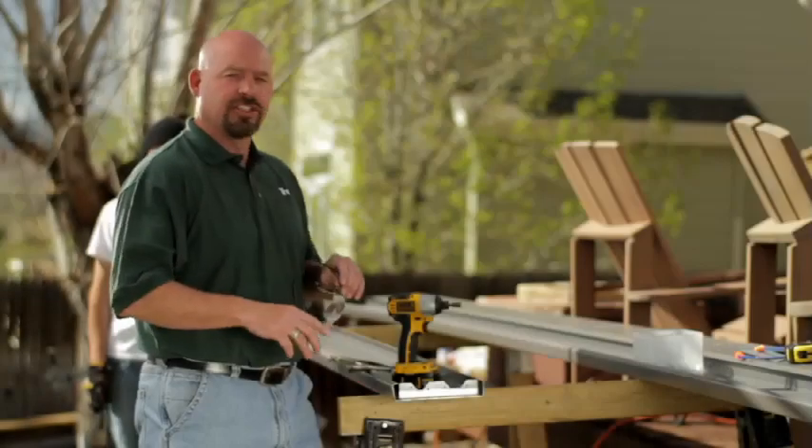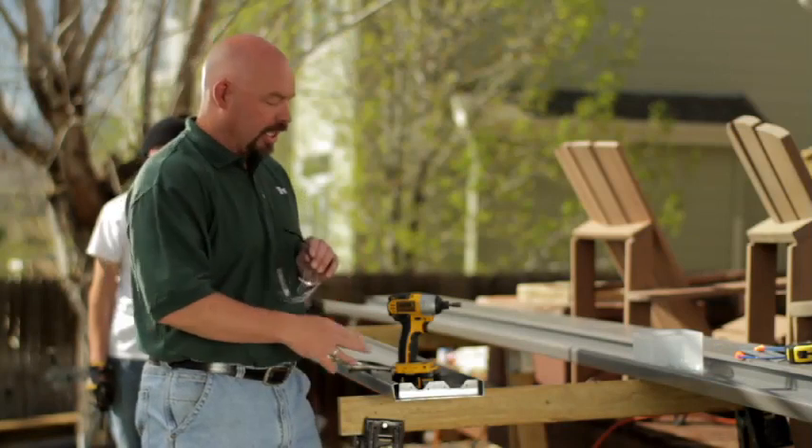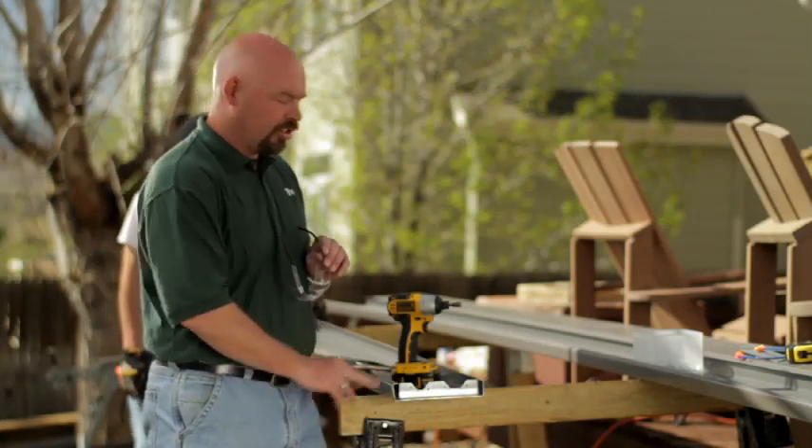In this application we're going to show installing the hangers on the Trex Elevations steel framing. We've got a joist we're going to install.